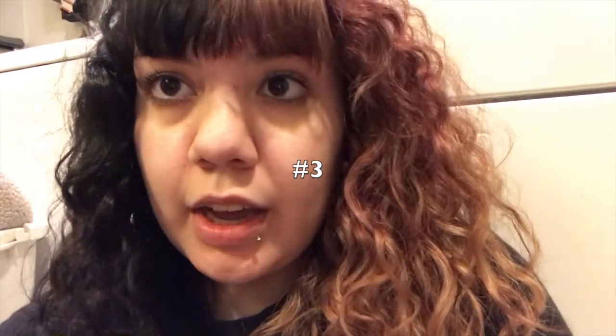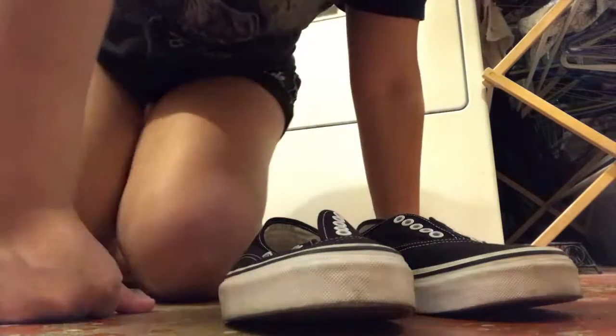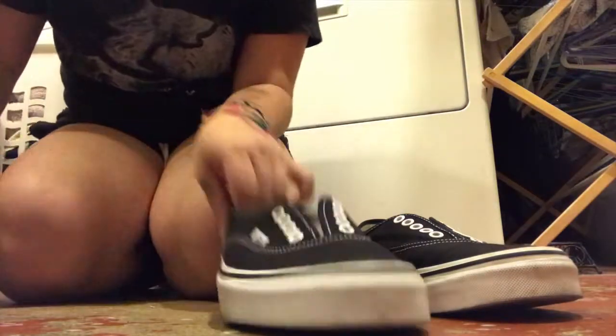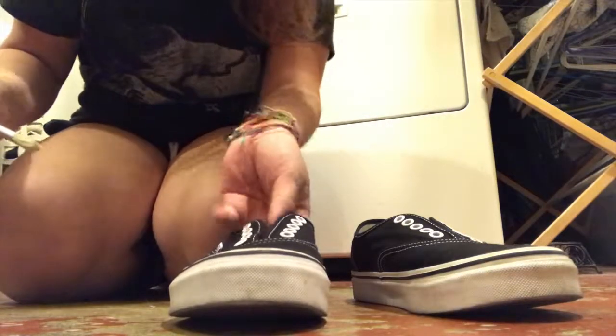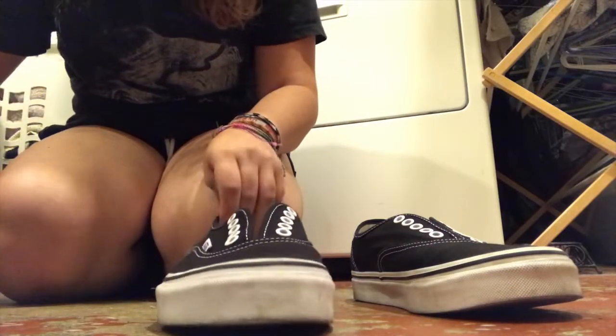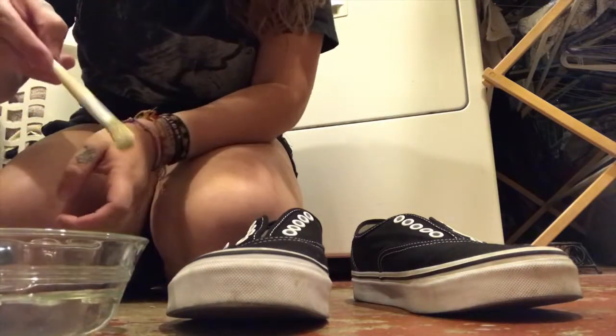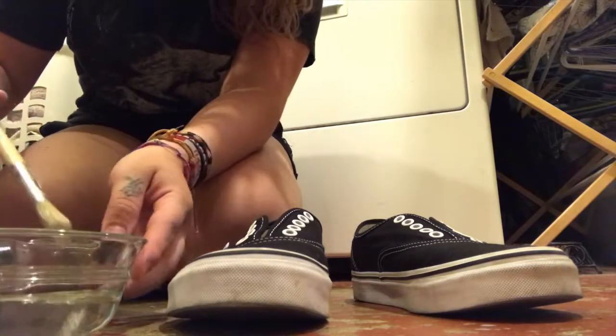Today I'm going to be bleaching my shoes and adding a little flare to them. I work at Vans so I don't really care if I end up hating them — it doesn't really matter, but I'd like to try it. I have a paintbrush with bleach on it.